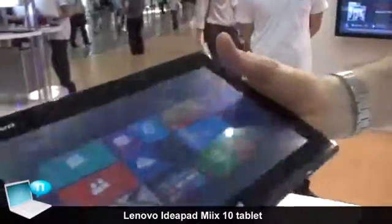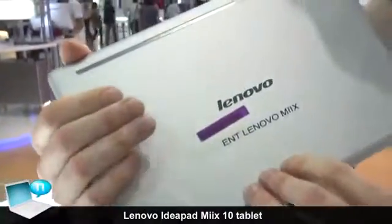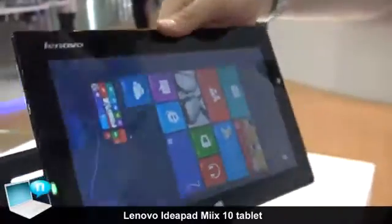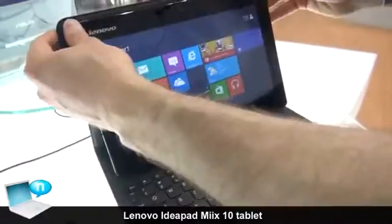We do have the front camera here. There is no rear camera on this model. This is the Lenovo Mix. Let's go ahead and connect it back here — I'll show you how easy it is to connect it.